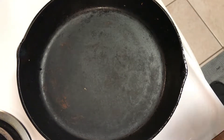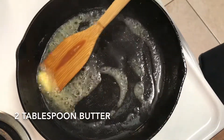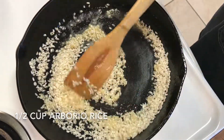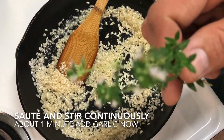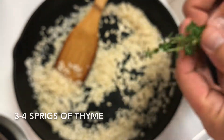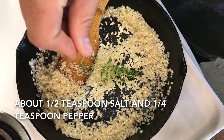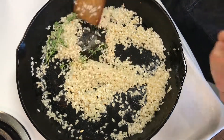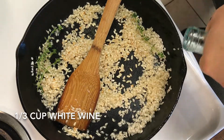Before sautéing the rice, I cleaned out my pan because it did have some of that burnt bitter garlic taste to it — I rinsed it out real quick. Now with a clean pan, I'm adding in a couple tablespoons of butter and a half cup of arborio risotto rice and sautéing this for about a minute. Add those two cloves of garlic in right now, along with three to four sprigs of thyme and a little bit of salt. Sauté this for just a couple more seconds, then add in a third of a cup of white wine — I'm using a pinot grigio.